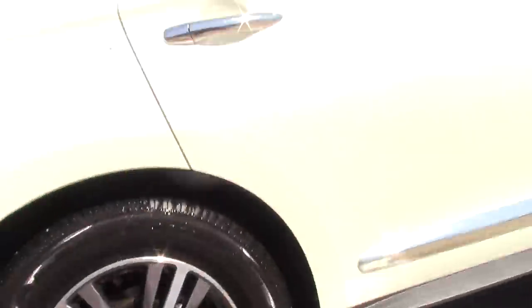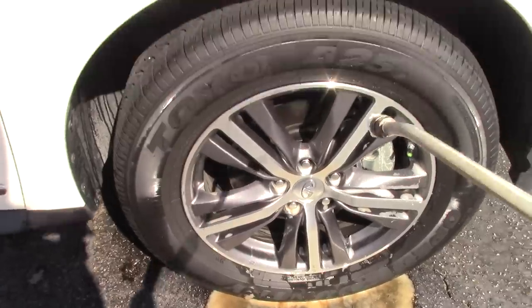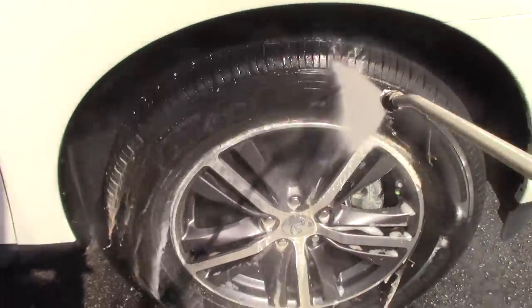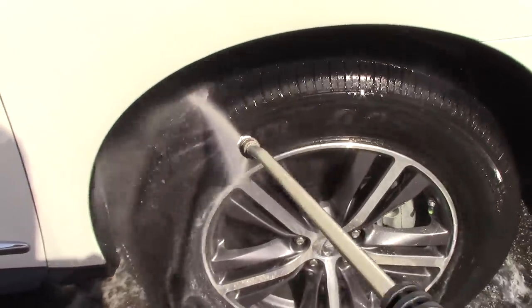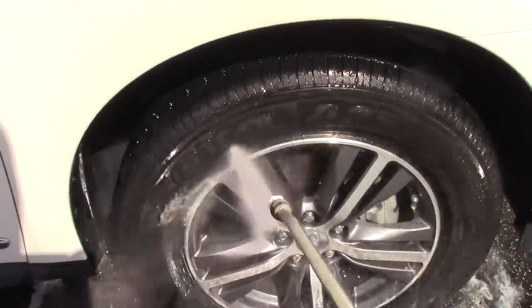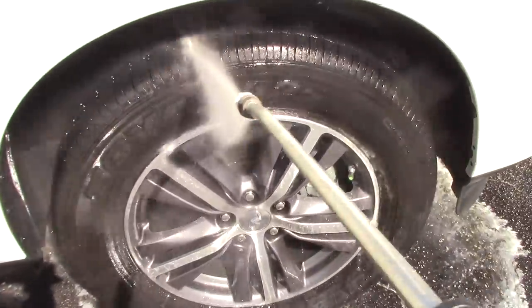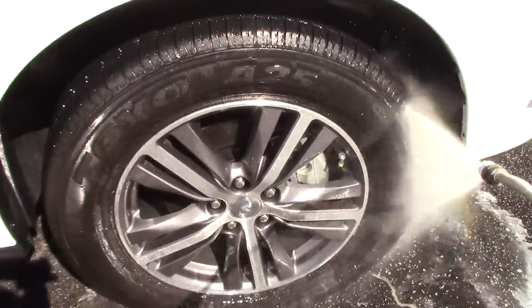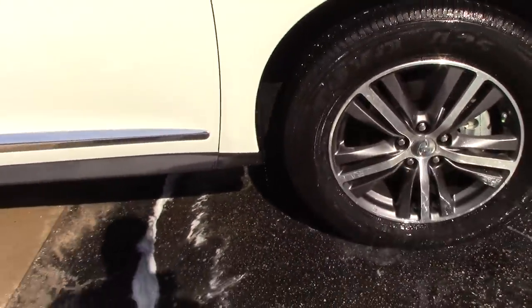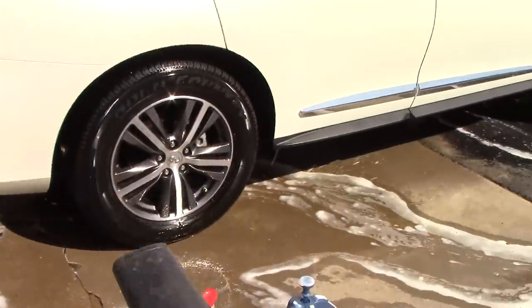Coming over to the Eagle One side to rinse off — basically a lot of the foam just came off the tire, but all the browning is on the ground. Then rinsing off the Mother's side as well. Let me take the leaf blower and dry off the tires to see which one cleaned better.